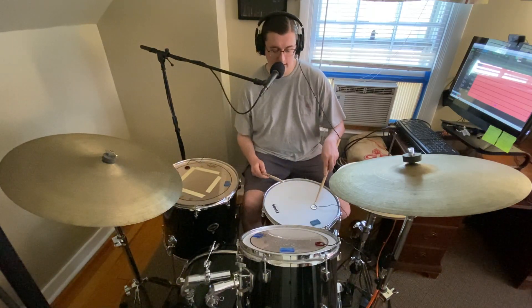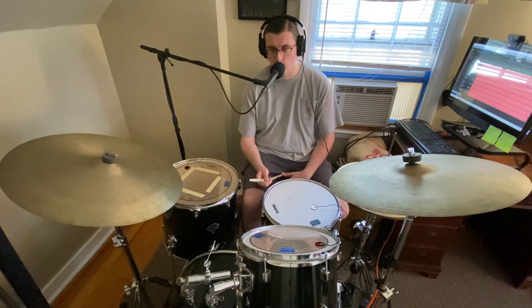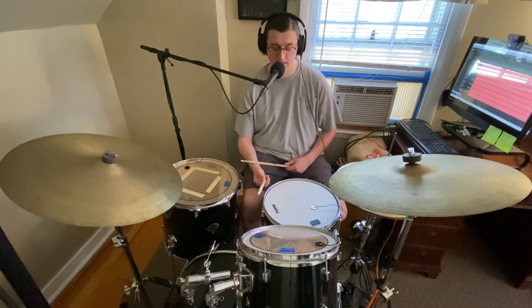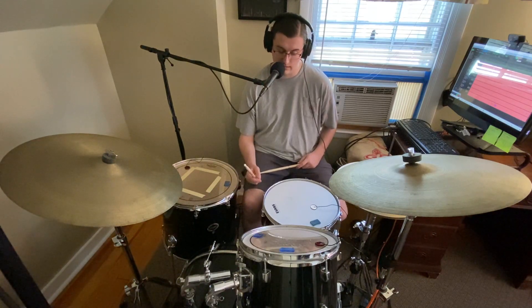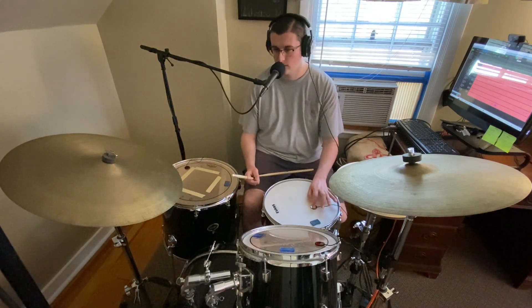I had the contact mic on the snare closer to the rim and found it didn't really have a unique sounding quality. So I moved it closer to the center of the snare and in that process hit it on accident — you can actually see where they soldered the wire onto the film that is the microphone itself. You can hear me tapping it.